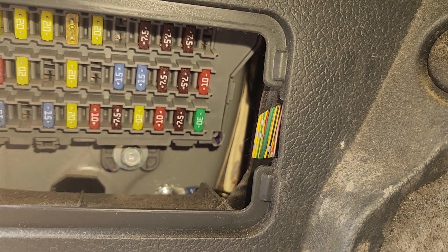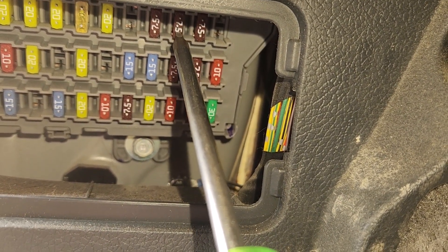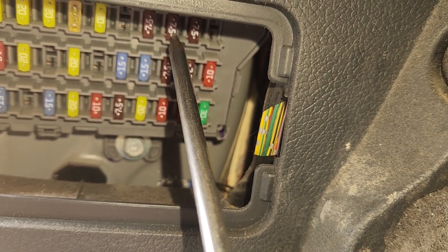Here you want to check fuse number 31, which is a 7.5 amp fuse in the upper right corner. This is the fuse responsible for both VSA and the ABS.